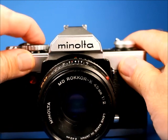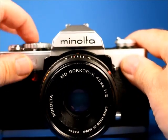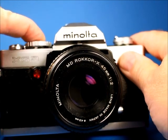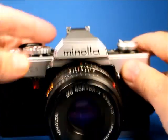And then the bulb setting, where it stays stopped down and open as long as I hold the button down, and then completes the cycle.